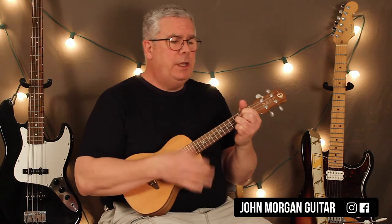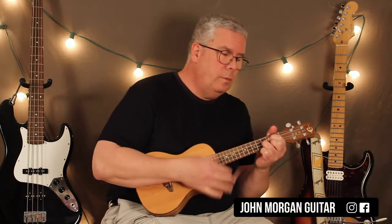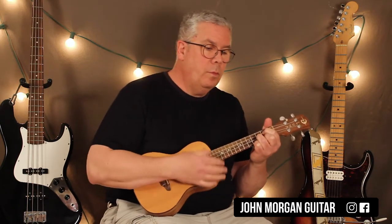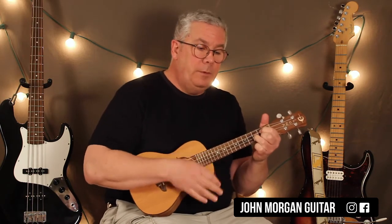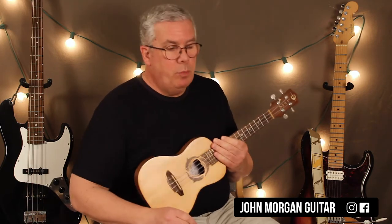Hi, welcome to Lessons with John. Today we're going to try 'This Little Light of Mine.' The chord progression is: G, C chord, back to G, B7, D minor, G to D7, back to G. So it's a nice simple progression. I'm going to show you some substitutions you can put in there if you want.